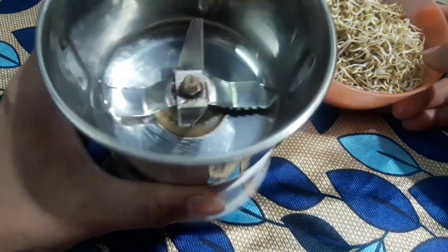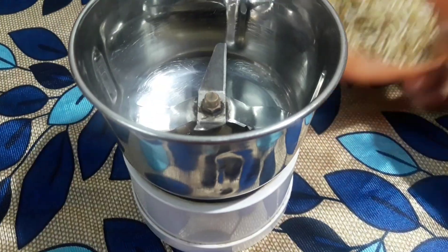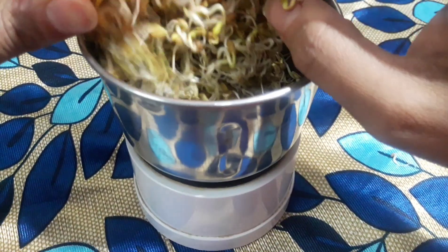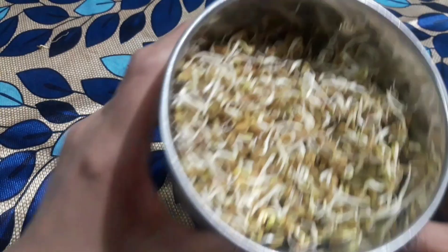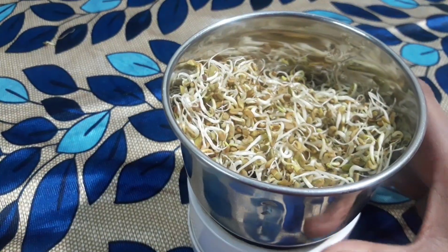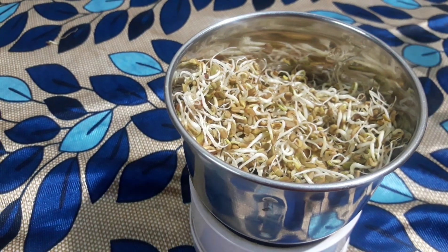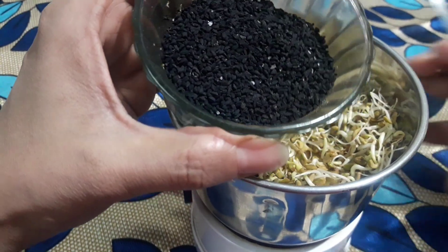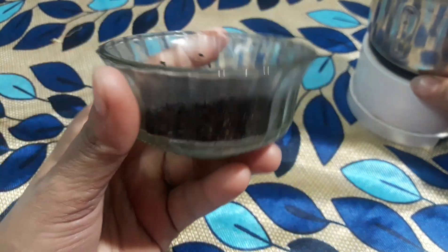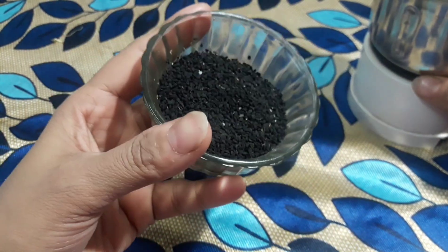Now we need to use a grinder. We add the whole sprouted methi into the grinder. Then we add our second magical ingredient — this is kolonji, the black seed. You all know it; it is also used in food. It is very helpful to maintain your hair's natural color.